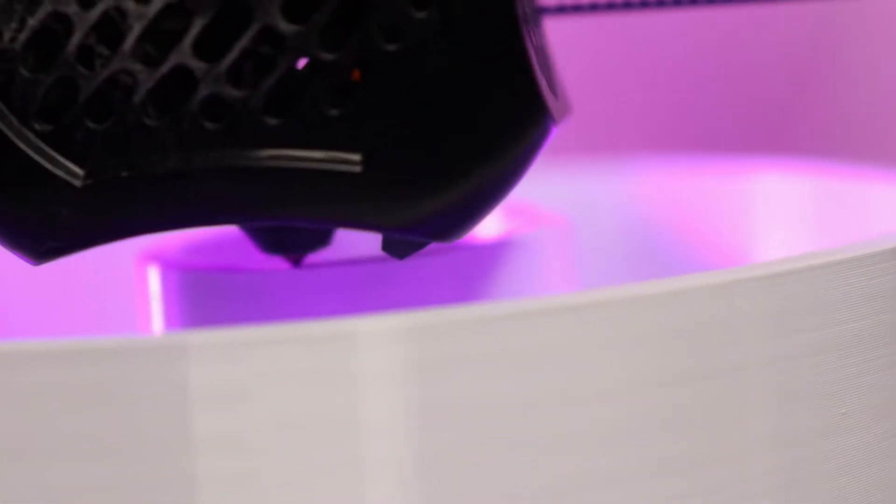I purchased that printer specifically for that project, but now that I have it, I'm going to use it for other things — otherwise it's just kind of sitting there. Something I've been wanting to do for a while now is actually customize the space here for the channel. So today, we're building our own LED-powered, 3D-printed Hello World sign — and it has Wi-Fi, because why not?